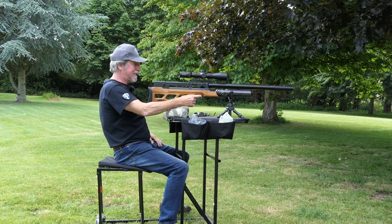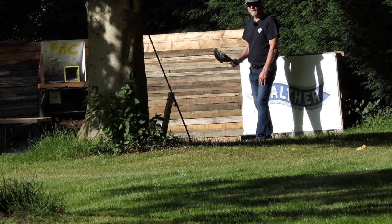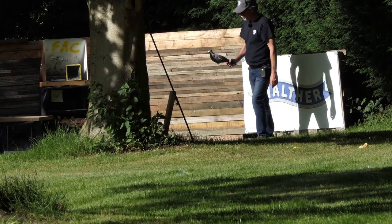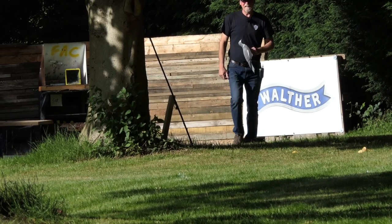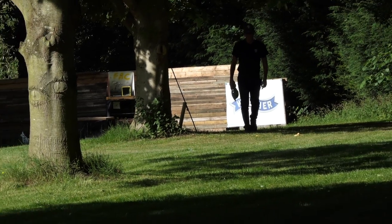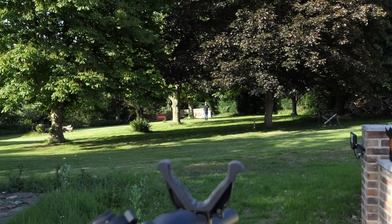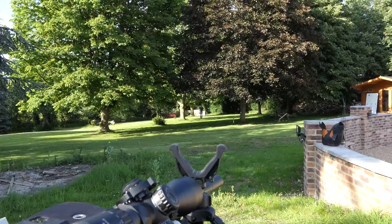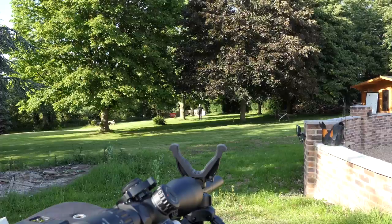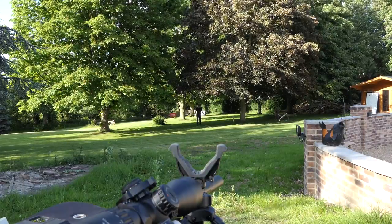Next move out to 80 metres. Ever wondered what the size of a pigeon's head looks like out at 80 metres — something you're quite likely to want to hit if you're going to do a clean dispatch? This is what 80 metres looks like. It's not the easiest of things to do, and one of the things I do is what I've classed as the beer bottle top challenge — set 10 beer bottle tops out, and make sure you can hit all 10 for that clean dispatch of your quarry, or if you want to achieve success in target shooting. It's a long way to walk.